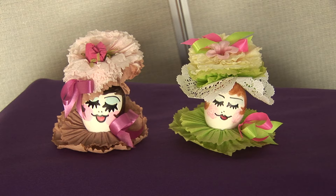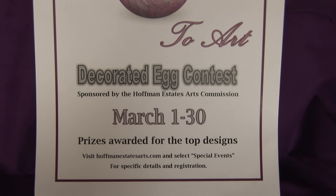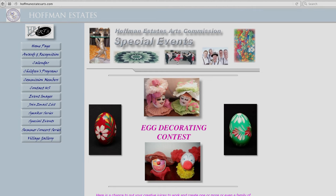Hi everyone, my name is Lee Krizka and I'm a member of the Hoffman Estates Arts Commission. This year the Arts Commission has decided to try something new and we're going to have an egg decorating contest. This contest was sent out in the Citizen as of March 1st, and one of the ways that you can get information is to go to the Hoffman Estates Arts Commission website at www.hoffmanestatesarts.com.